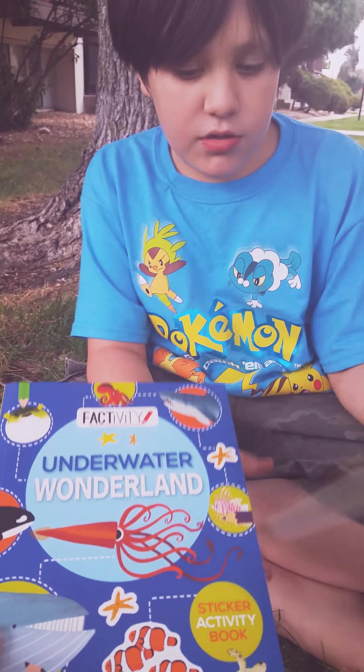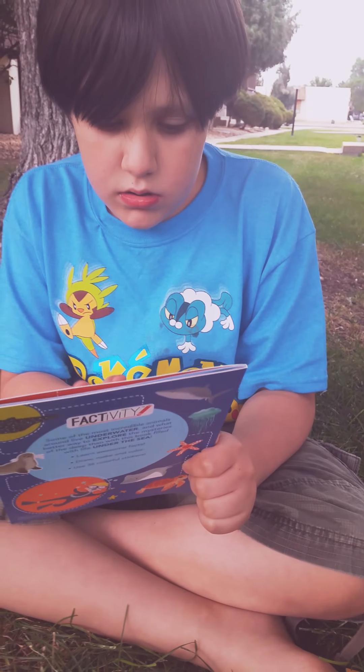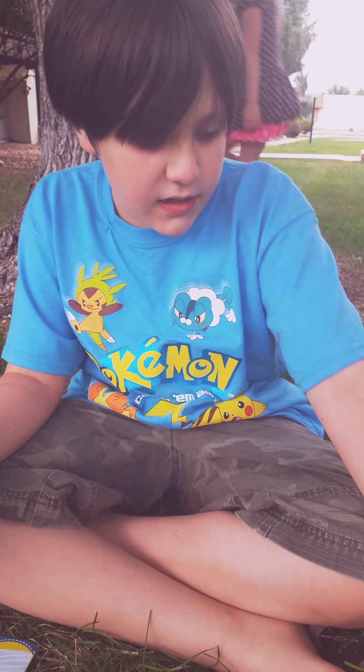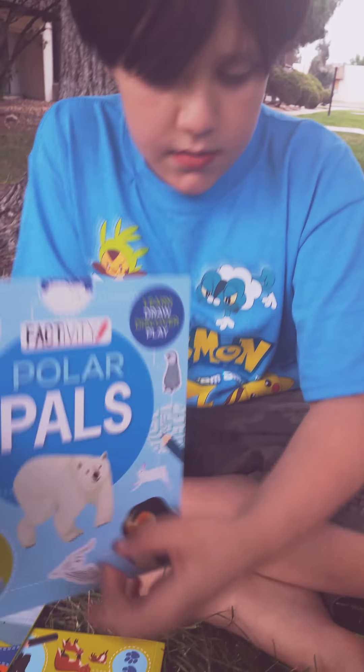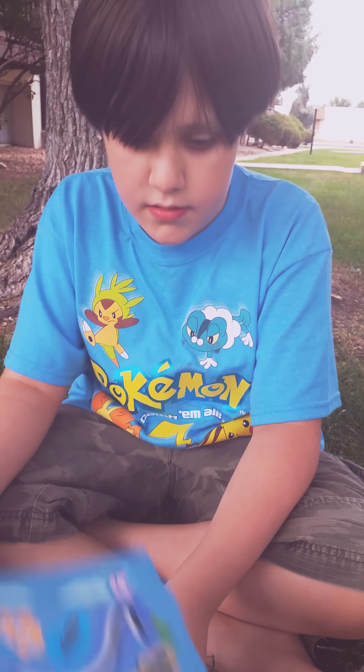And what's this one? We have... Underwater Wonderland. And we have... Parlor Pals. And it also comes with stickers.